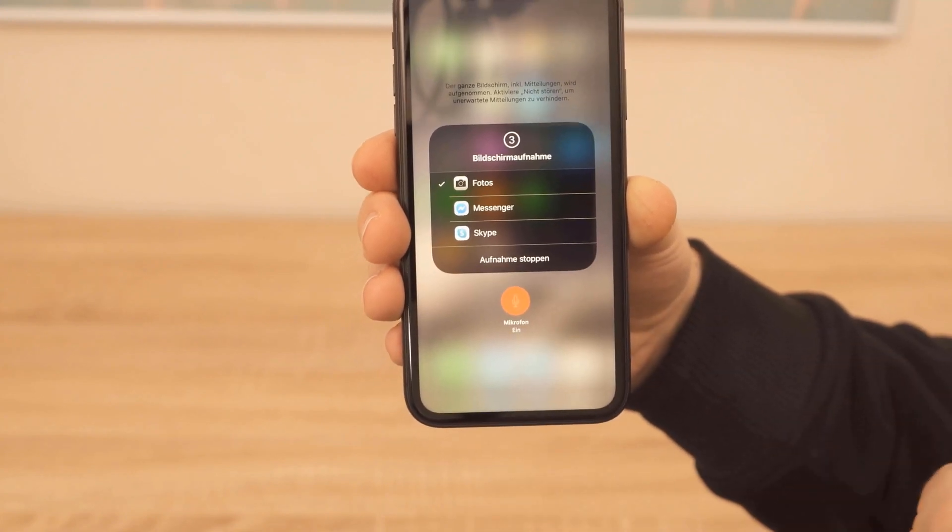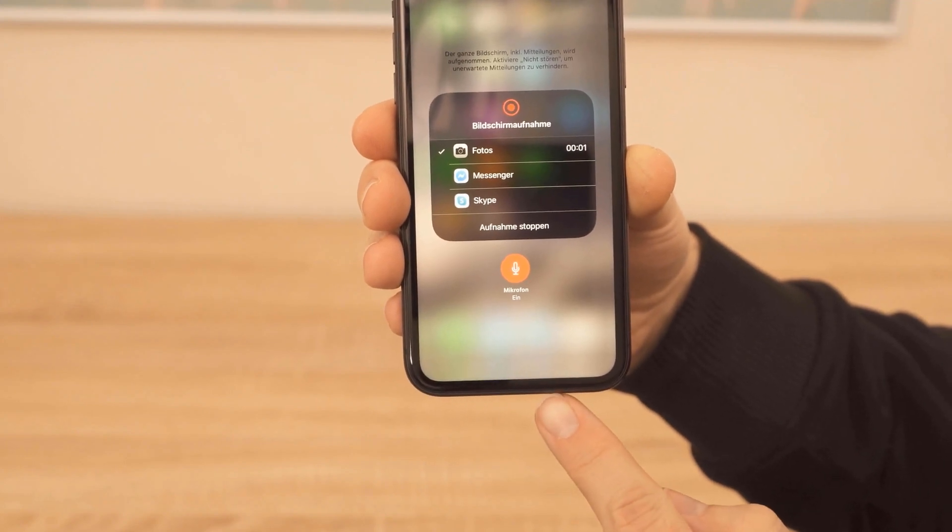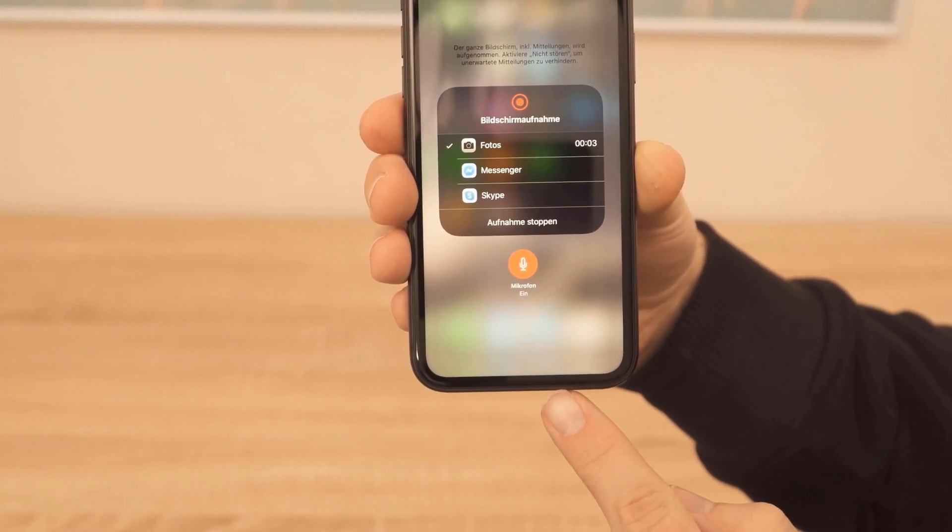After the recording is finished, you can find the screen recording in your photos. And this is how easily you can make a screen recording with your iPhone 11.